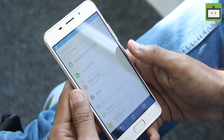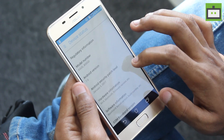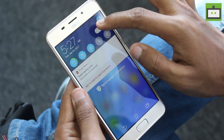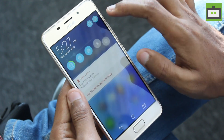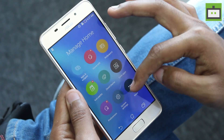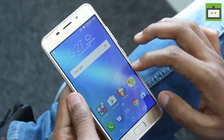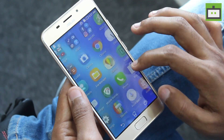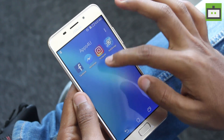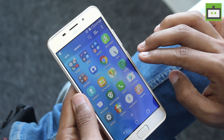Coming to the software side, the Asus Zenfone 3S Max is the first phone from the company to run Android Nougat 7.0 out of the box, on top of the company's in-house Zen UI 3.0. However, there are many customizations from the Asus side — the quick settings toggles are customized and we have the same Zen launcher with additional features also present in previous Zen UI iterations. The theme engine is also present and the UI is not heavily bloated, but there are some applications like web storage and Facebook pre-installed. Thankfully, you can disable the applications but not completely uninstall them.